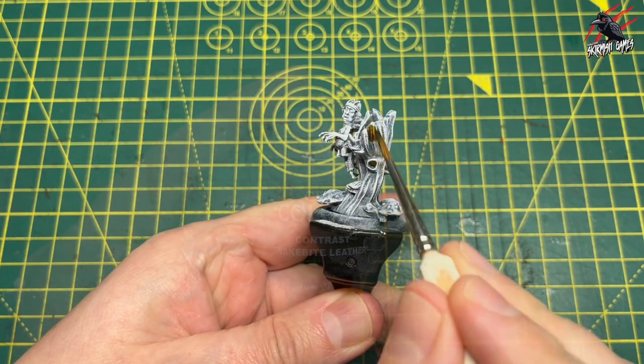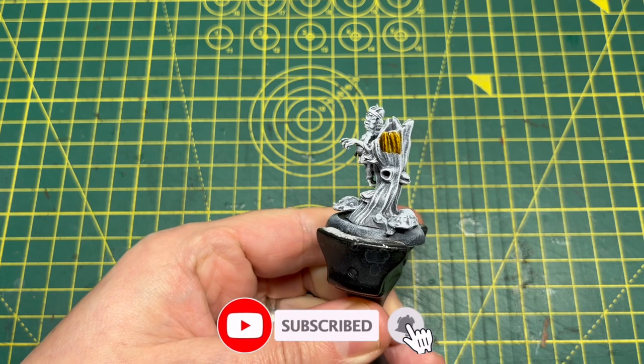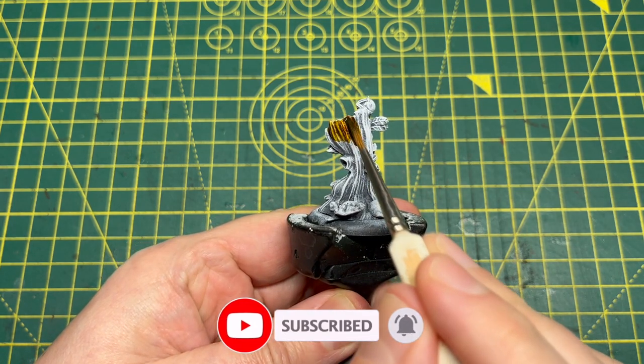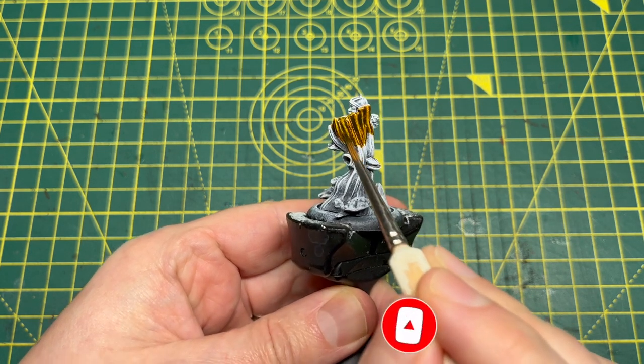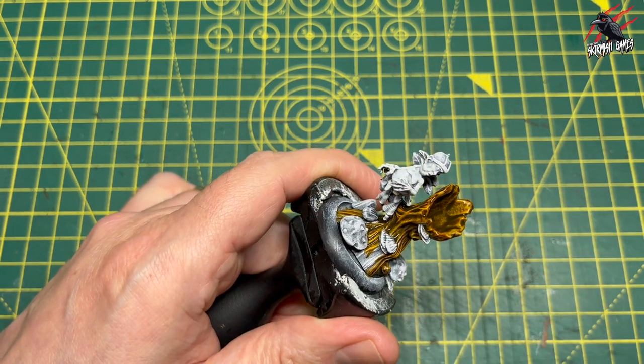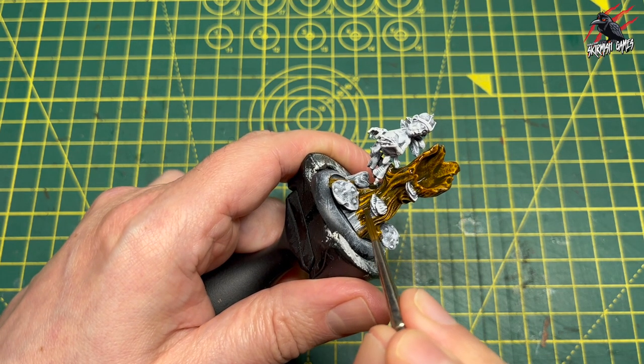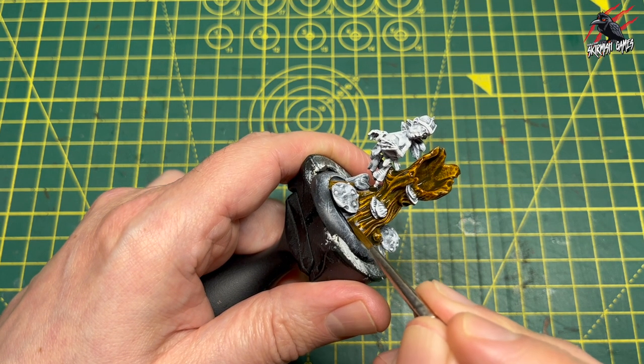Then it's time for the Contrast Paints. I've gone for Snakebite Leather first of all here and that's going to be great for the wood of this tree trunk. This model just screams out for Contrast Paints so I'm going to be using mostly Contrast in this video with some highlighting and a bit of dry brushing as we go through. I really like this Snakebite Leather, it's a great colour.